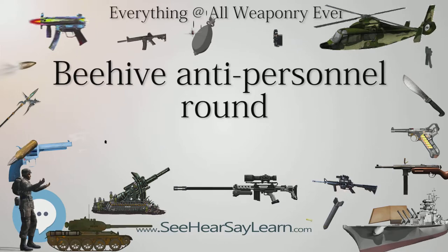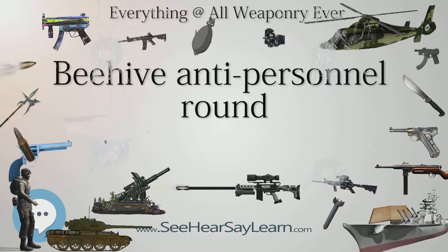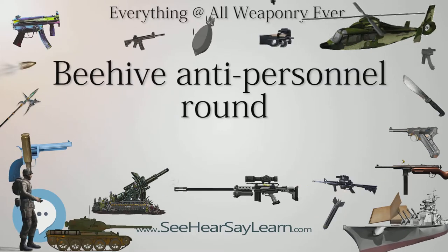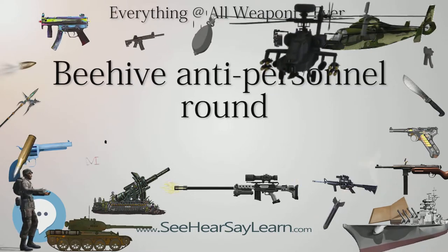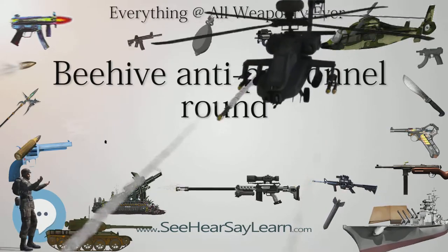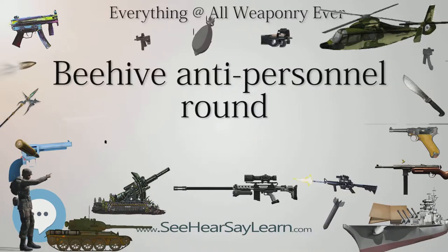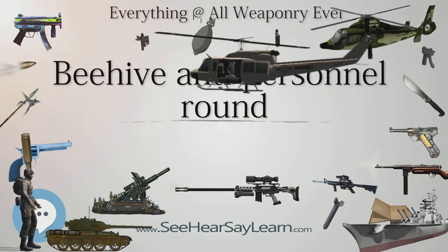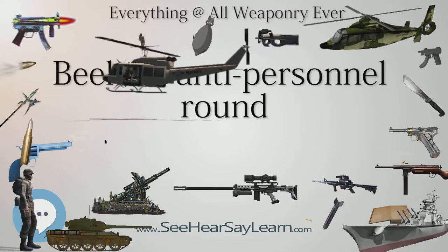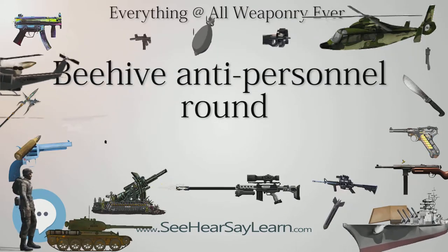The 105mm Howitzer round was the only artillery piece provided with APERS-T. Beehive rounds were also created for recoilless anti-tank weapons, the 90mm and 106mm mounted on the M50 Ontos. APERS-T rounds were available for the 90mm gun on M48 tanks and the 152mm gun on the M551 Sheridan Armored Reconnaissance slash airborne assault vehicle.